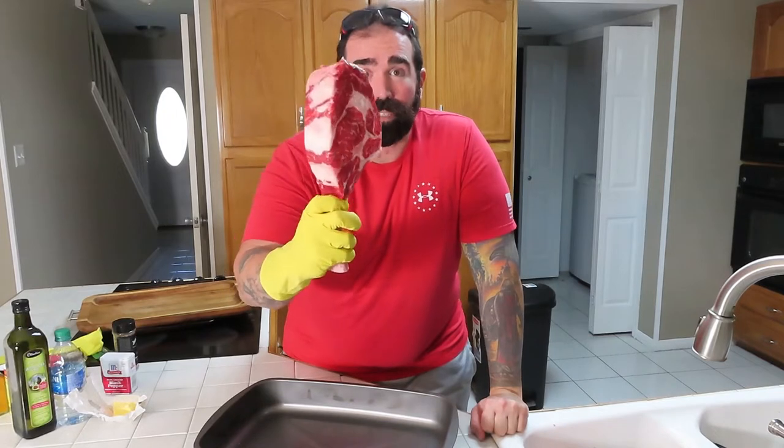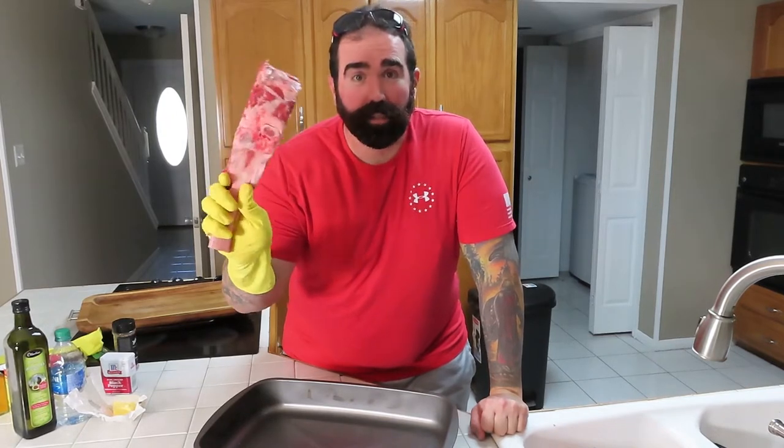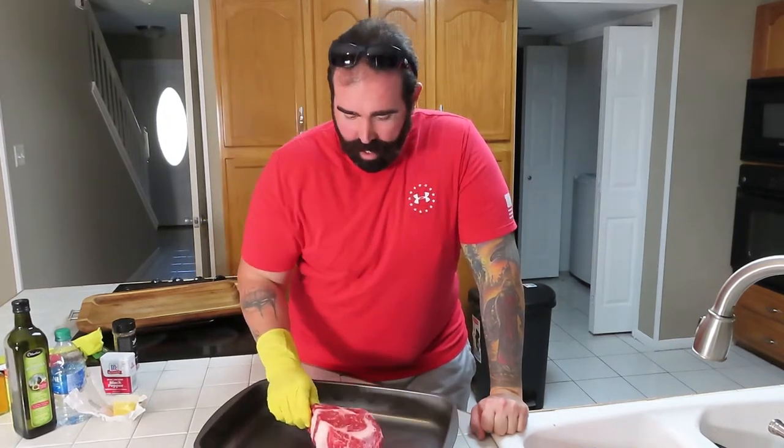Hey everybody, welcome back to the channel, thank you for stopping by. Let me tell you what we're gonna do today — we're gonna make this sweet little tomahawk steak that I got here. Look how snazzy that is everybody, so let me walk you through what we're gonna do.